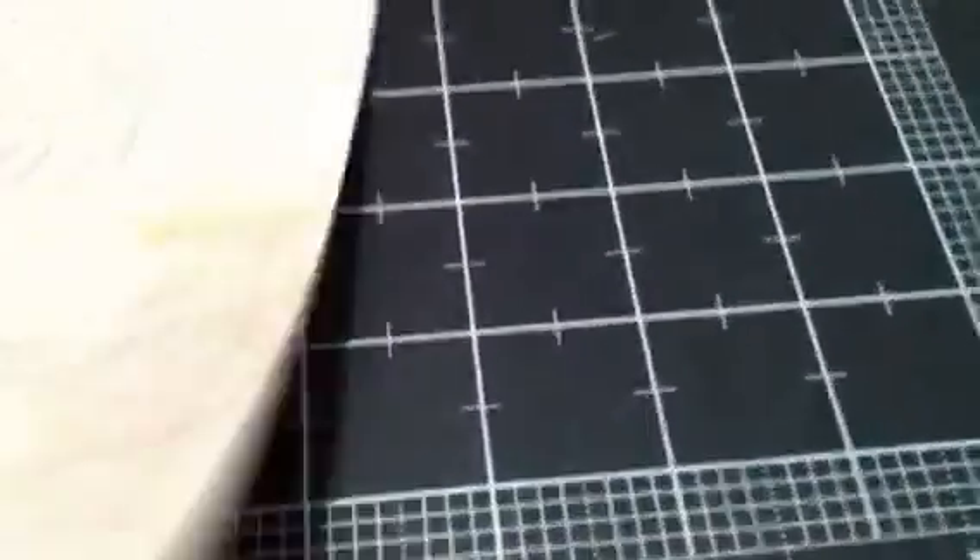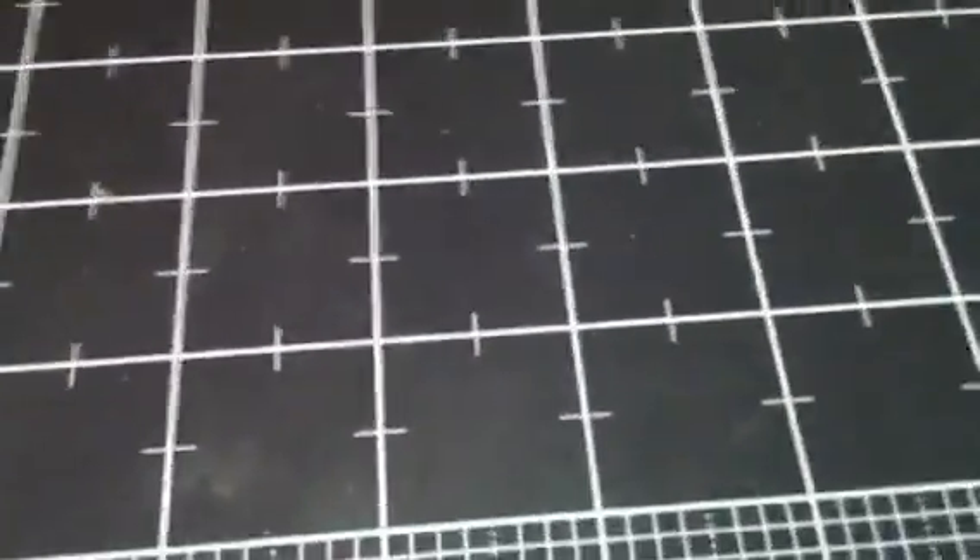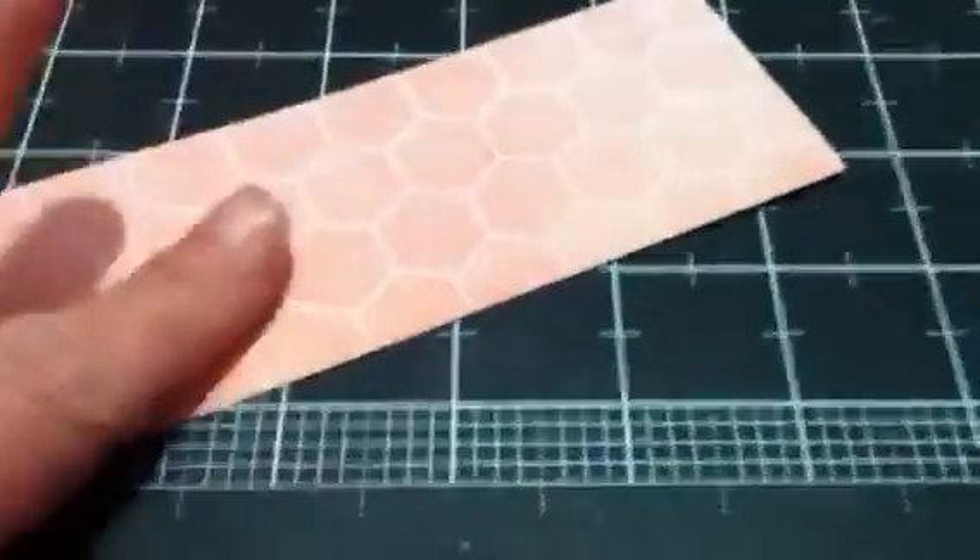For her skirt I used this paper from the Prima Divine collection. For the little top she has on, I stamped it on the green part of this mannequin sheet of paper, then cut it out to match the skirt. I also used another sheet of that same mannequin paper to cover my tag.